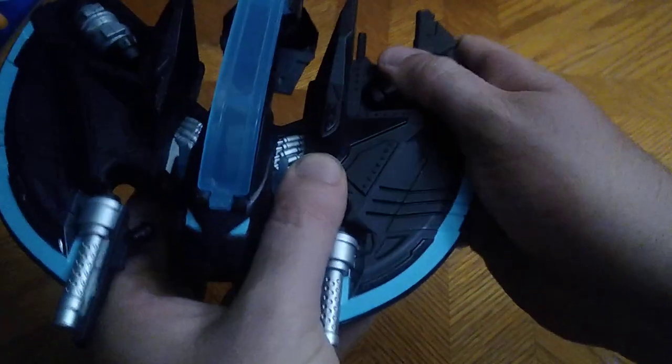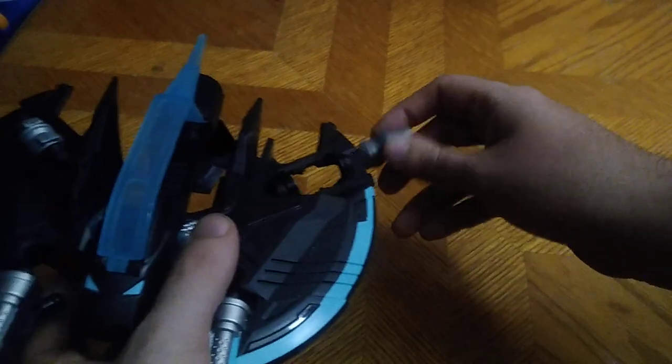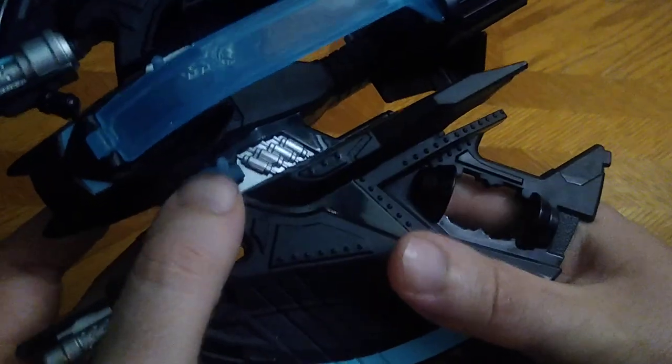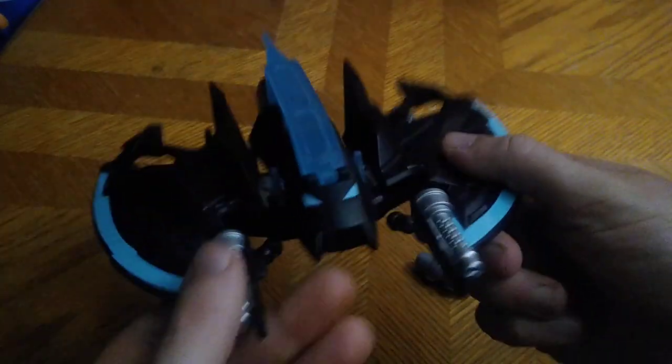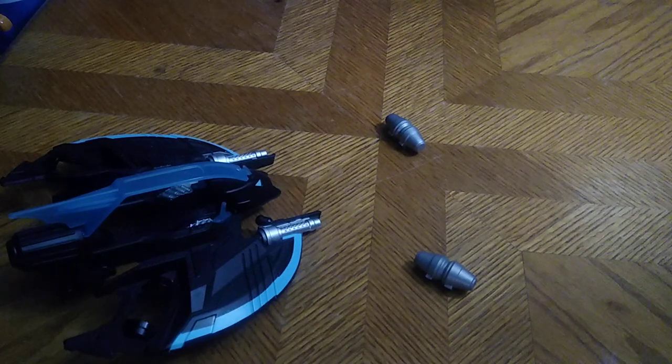Now we're going to look at everything the Bat Jet does. If you push these down, these drop out to become like anti-heat bombs to melt Freeze's ice — why not, it's an option. The cockpit is really well done, really well designed. I love this Bat Jet and I'm so glad to have a Bat Jet for my collection.